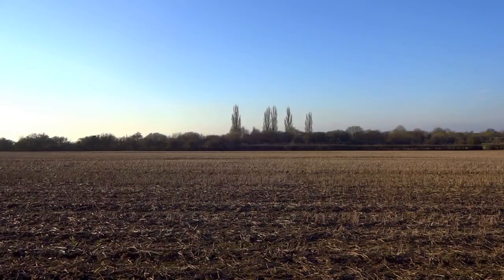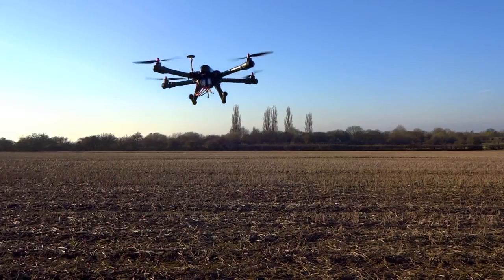Good afternoon everybody and welcome to Westbrook Wiltshire. We're out at our favourite flying field this afternoon just to try out and give a solid test drive of our modified Xcam 450 quadcopter.